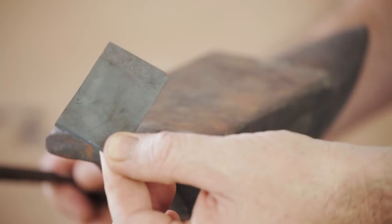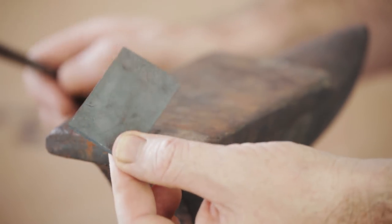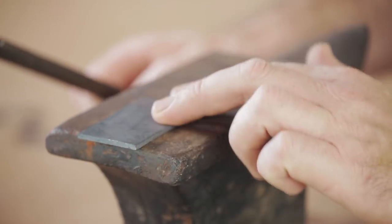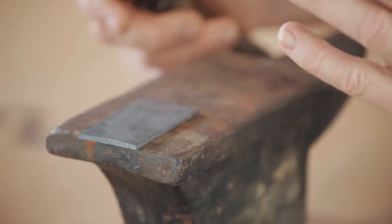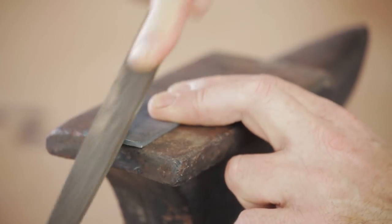The mower blade is hardened steel, but by putting it in the forge, heating it up to cherry red and then letting it cool down to air temperature, that has now annealed it and it should be soft enough to work with a file, so I'm going to try now.